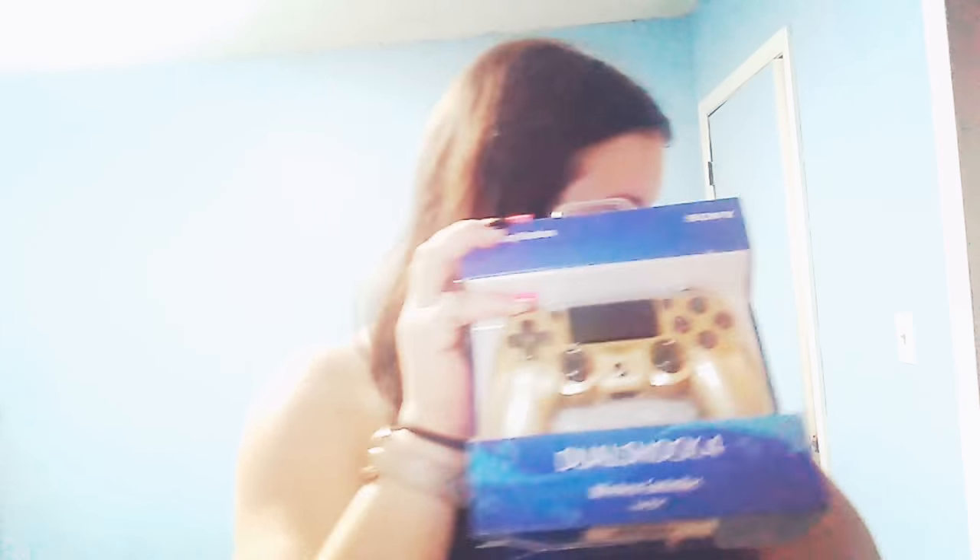So I wanted to unbox my new one with you. But anyways, I'm going to unbox this one and show you the difference between the two.